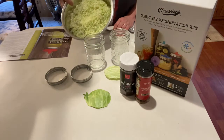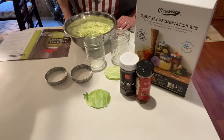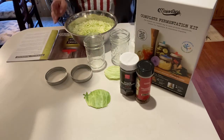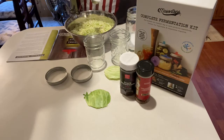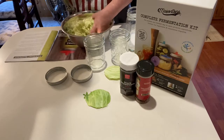So I already shredded my cabbage. We did have an incident already just during that part - I managed to break our food processor shredding. Leave it to me. So I got my cabbage all shredded up in here, and for this amount it says it's going to take one tablespoon of salt. So I'm just going to sprinkle it in and then toss it up a little bit, or mix it up I guess you could say.